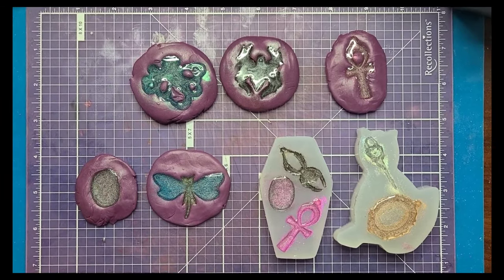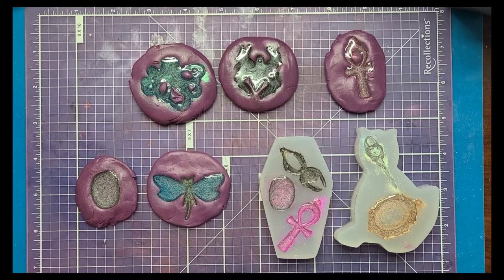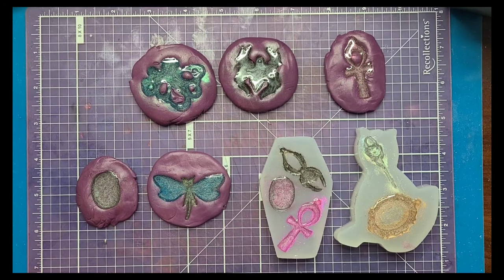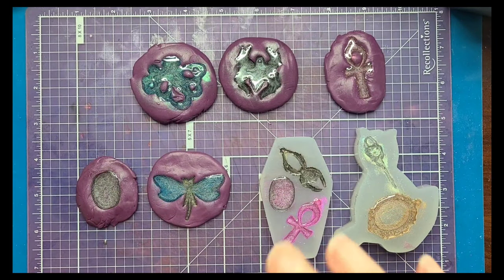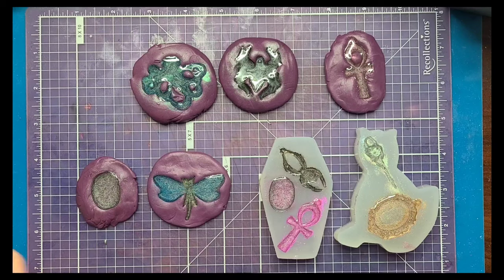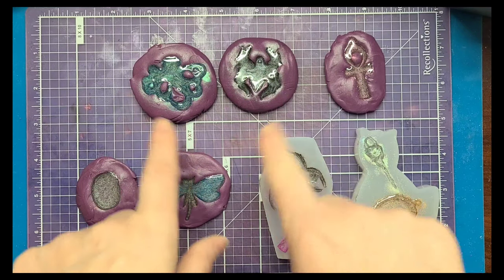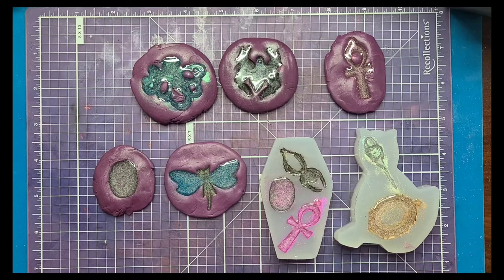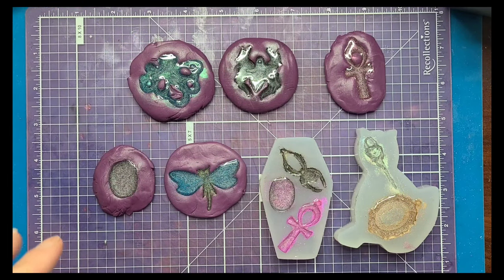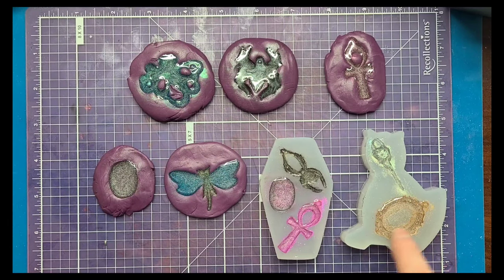I decided to skip showing you the mixing and pouring resin part because I have other resin videos you can go watch. But I definitely want to show you the unmolding of these pieces. Every time I do something for the first time, there's definitely a learning curve. Several of these with the putty I really did not make thick enough, so when I pressed the charm in, in one case there was a small hole, and in other cases it pressed too thin where you could see light right through it. These are some molds I may not be able to use again.